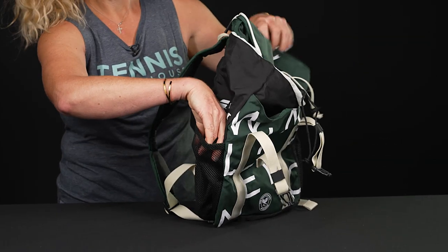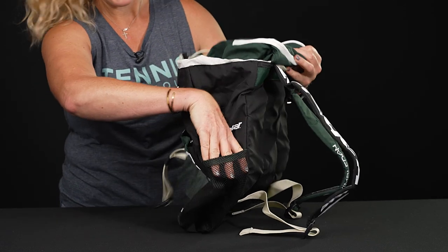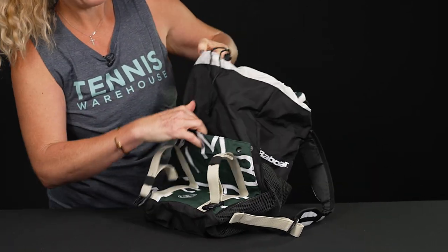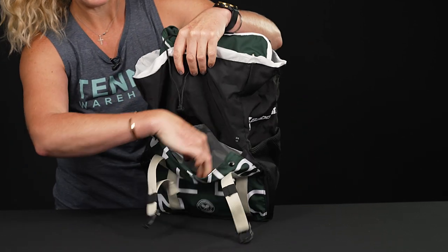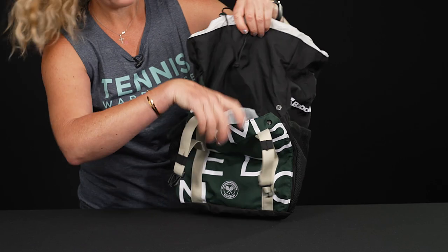The sides also have a mesh pocket, which is going to be perfect for a water bottle or even a can of tennis balls. And the front of this backpack has a little pouch where you can utilize this space for more items that you want to grab and go.